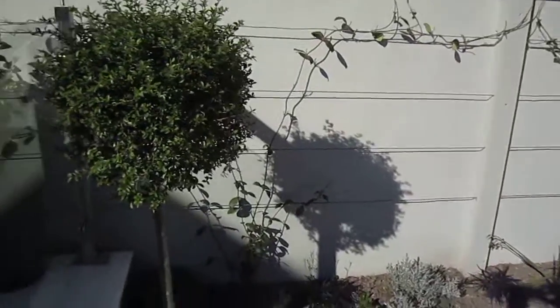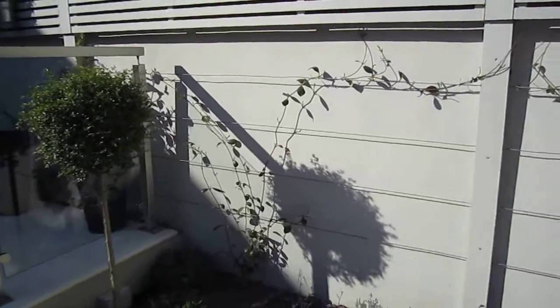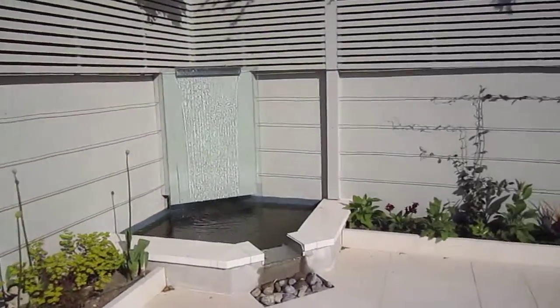All the planting is low-maintenance, a mixture of shrubs, perennials, and climbers. The climbers are trachelospermums which are supported by bull wire between the posts.